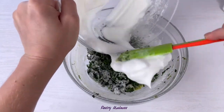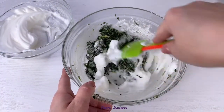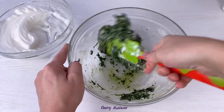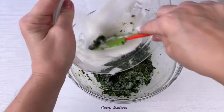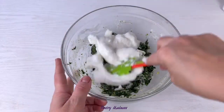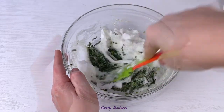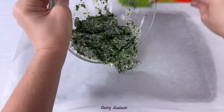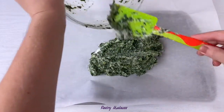Add about half of the egg whites to the spinach mixture and using a spatula, mix them all together. Then add the second half of the egg whites to the spinach mixture and mix again until it reaches a smooth consistency.